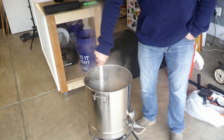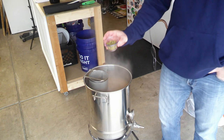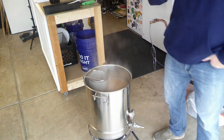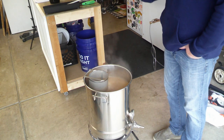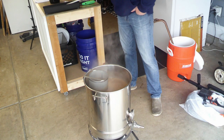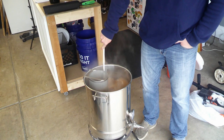Last round of Willamette hops — give her a last sniff, these are so good! Dump those things in and give it a good stir around for the last five minutes, then we're going to start cooling it with our immersion chiller.